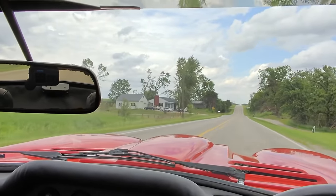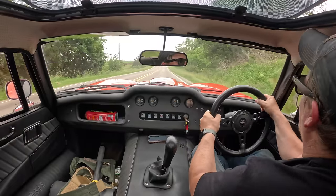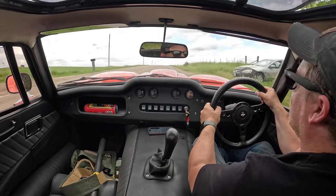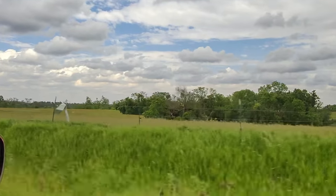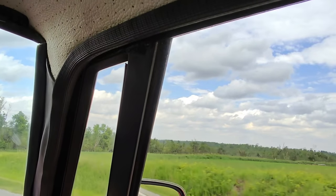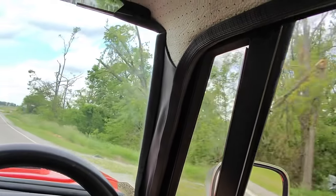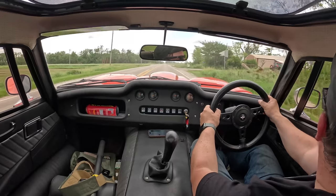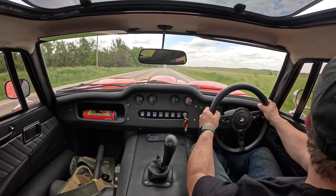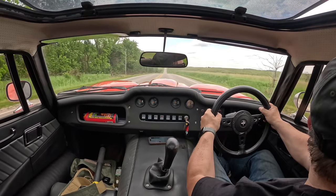I think here we're looking at some of the tornado damage — the tornado came right through here. Oh man, look at that. You can see it went right over those trees; a bunch of trees are torn down right here, signs knocked down. You can see all the damage way out there — the tops of those trees are gone.